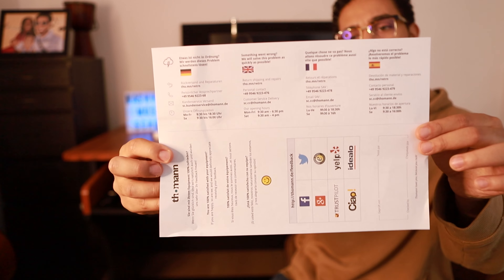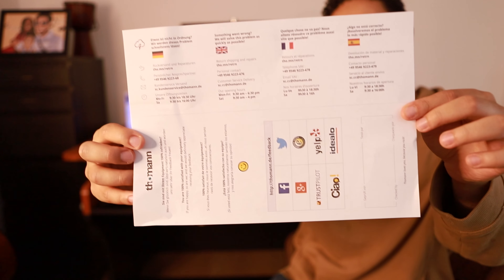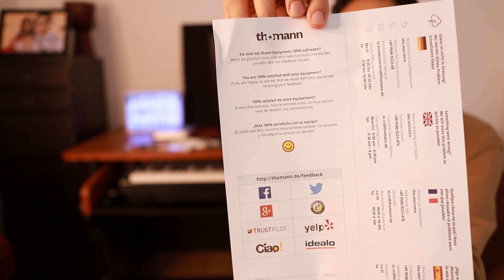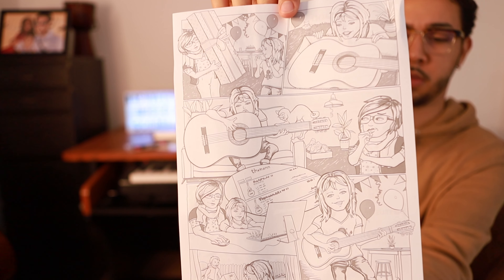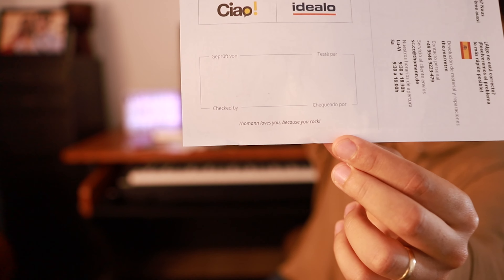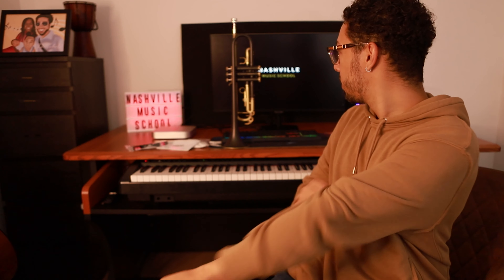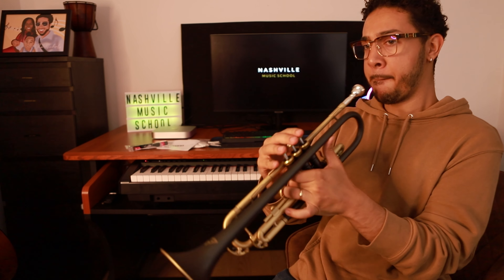I also forgot to show this — it has their contact numbers in different countries and languages. But the coolest part is that it says 'Thomann loves you because you rock.' That's so cool — what other company do you know that does that? That's just really cool. So it's time to actually try the trumpet out.